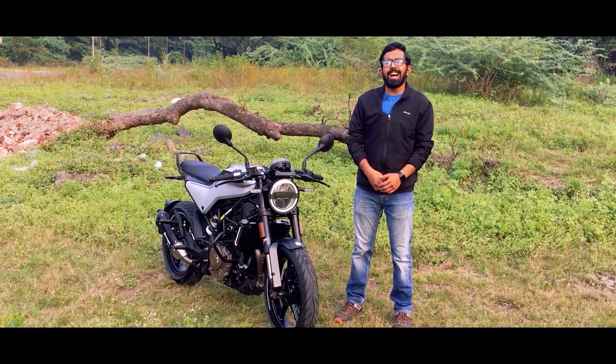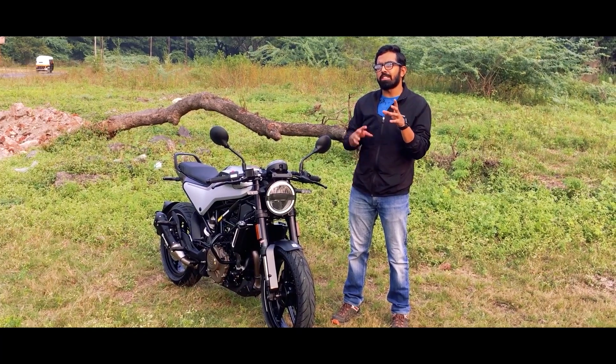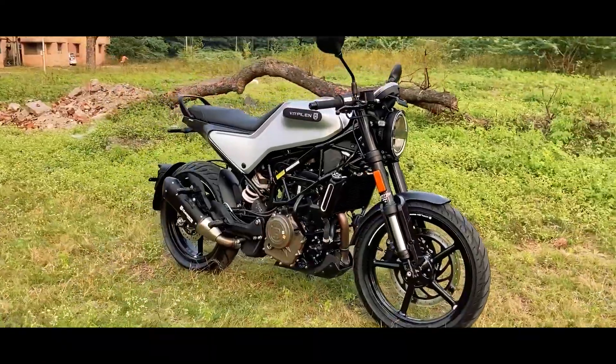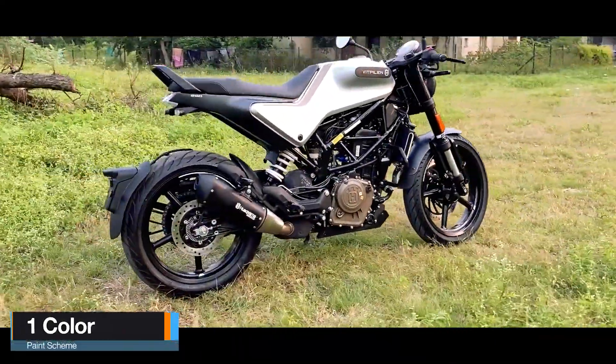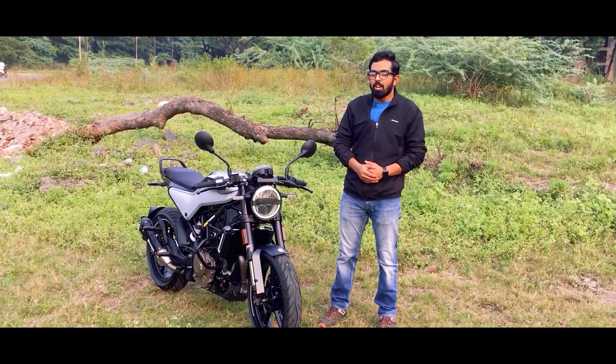Svartpilen and Vitpilen are just like twin sisters — not exactly twins because there are a few changes. That one is a scrambler, this one is a cafe racer. So the handlebar has changed. The types of tyres used in both of them are different. You also get a tank rack on the Svartpilen but not on the Vitpilen.